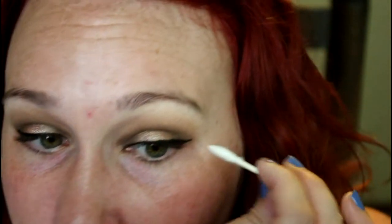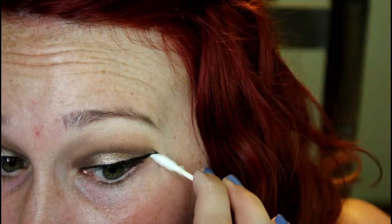Just take the edge of the Q-tip and sharpen up your lines.